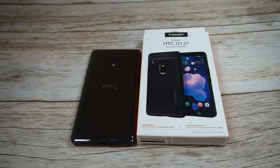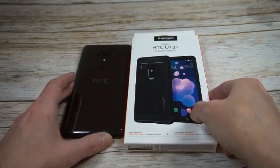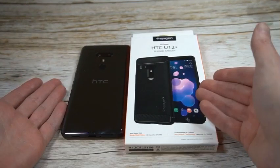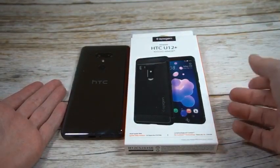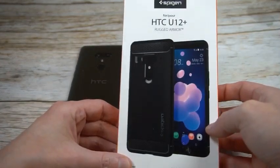It only comes in one color — black on black — so it should look pretty nice regardless of which phone color you're rocking. If you're rocking the translucent blue it's just going to look pretty nice popping through. I'm rocking the black on black look so it should have no issues at all matching and looking beautiful.